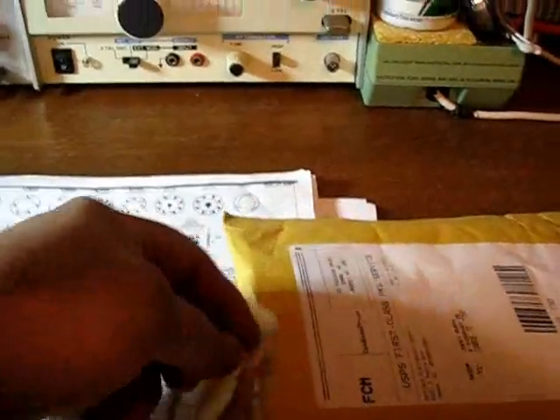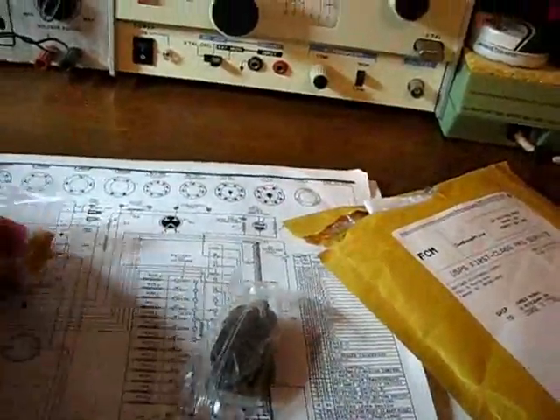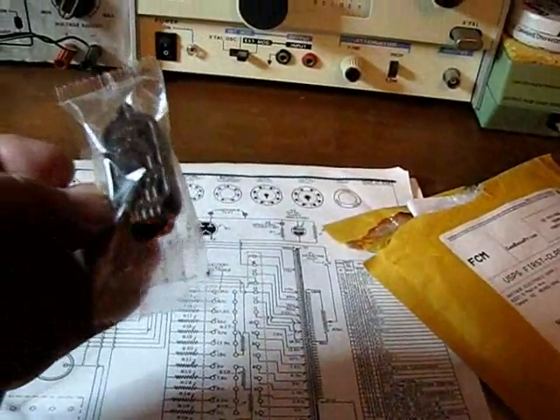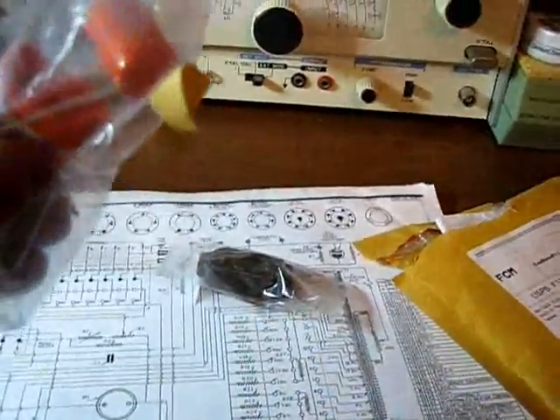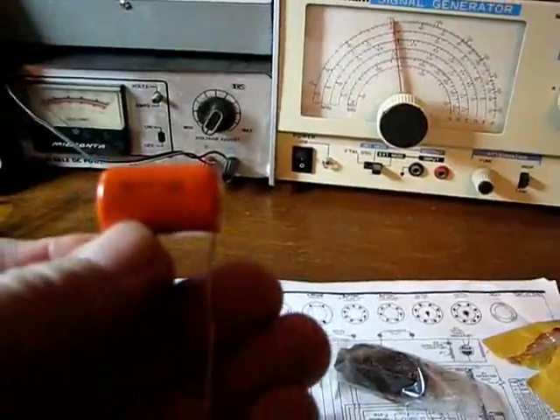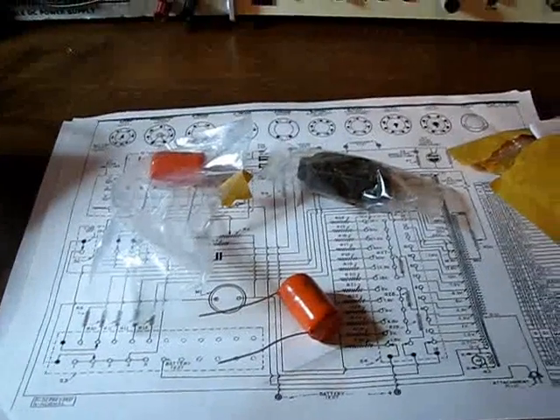I ordered these from Antique Electronic Supply. I've ordered from them before — they'll let you do any kind of order, though they're a little pricey. I think they favor the audio market. I went ahead and ordered two of these capacitors. And hey — that made it worth it right there — a big old hunk of milk chocolate! My wife will be happy about that. Well, we'll get this thing torn apart, get that cap put in, do a few checks, and we'll get this thing tested.